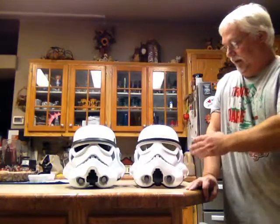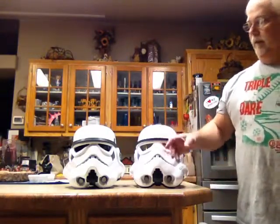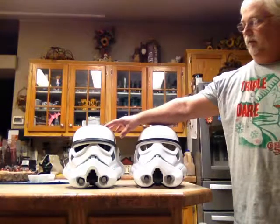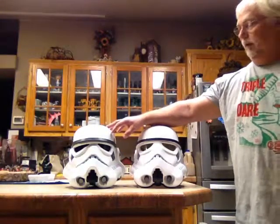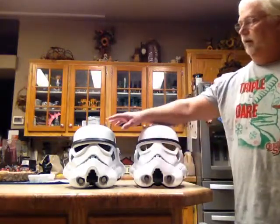Hi, this is Eric with Strum Trooper Ranch. I was asked to do a review on the Hasbro voice changing helmet compared to a screen accurate New Hope helmet. So I'm going to compare it to the Trooper Expert New Hope helmet. This is an HDPE helmet which was cast from the David M. molds. If you want to know about the David M. stuff you can look up on stormtrooperhelmets.com and they do a pretty good talk about the David M. helmets.